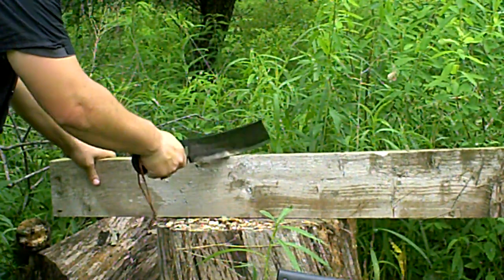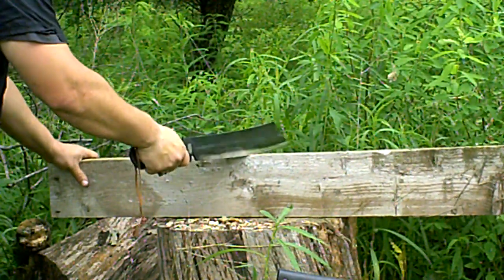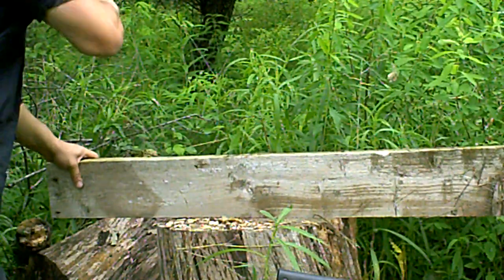My first attempt at this, so I don't know how well this is going to go. There are nails in this board too, so I don't want to cut my hands off. I'm going to impale myself. I have to go to the hospital. Thanks to you. Okay.